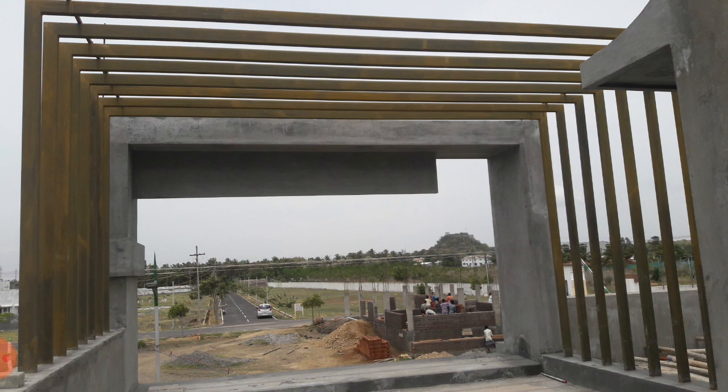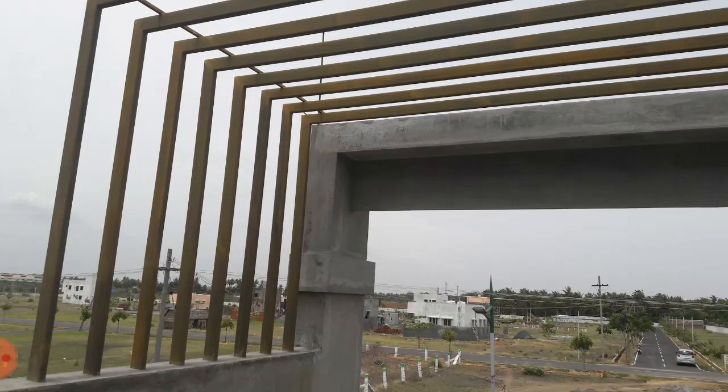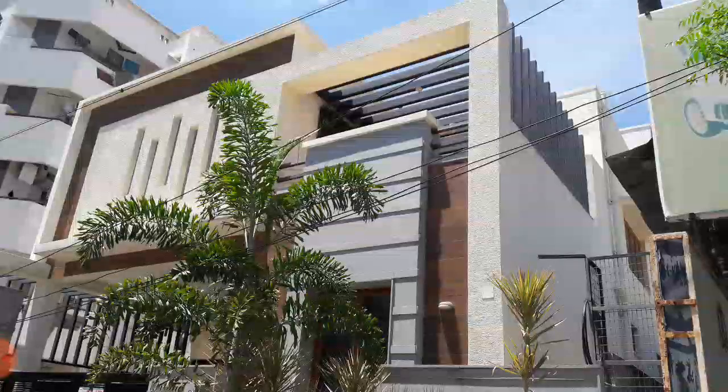Once my house is completed, I will put up a home tour so that you can get an idea of how I have constructed it. We have plans to have laser cuttings also in between the MS. We have chosen the MS with the size 4 by 2. If you want, you can put a bigger size MS which is 6 by 4 — it is absolutely according to your requirement and choice.